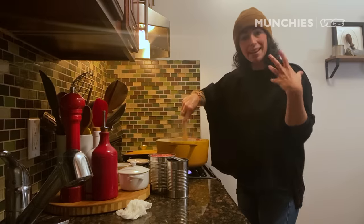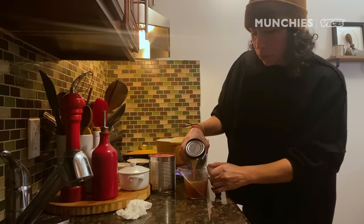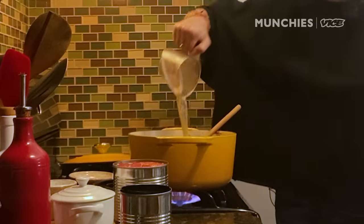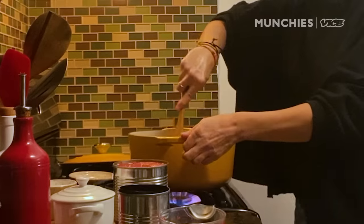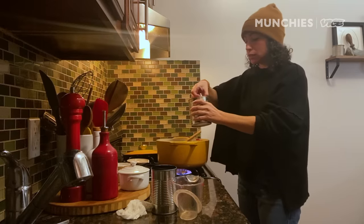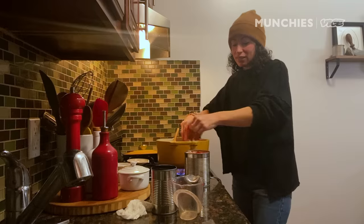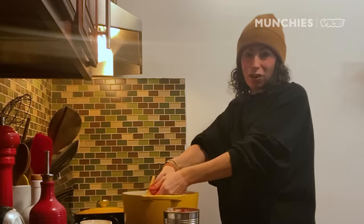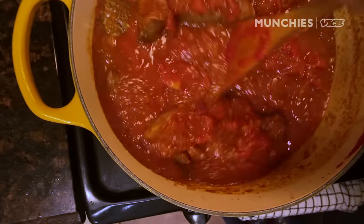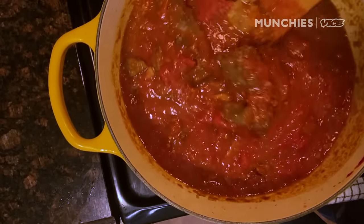We're gonna let the wine cook down and reduce a bit, then add our meat back in. I'm adding beef broth to oomph up that beefy flavor — you could use water, veggie stock, or chicken stock. Give it a stir. Next, we're gonna add in our canned tomatoes, and I'm gonna crush these by hand as I put them in. I think whole peeled tomatoes are nicer than crushed or diced tomatoes. We're gonna cover it, lower the heat to maintain a simmer, and let it cook for about three hours.